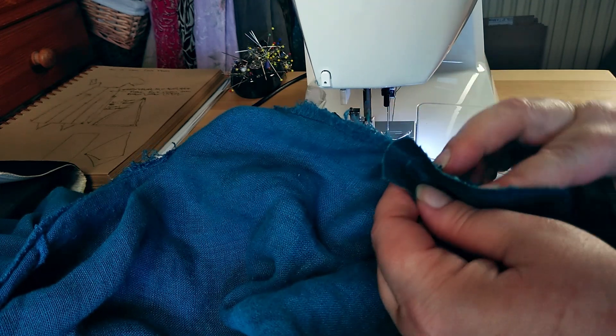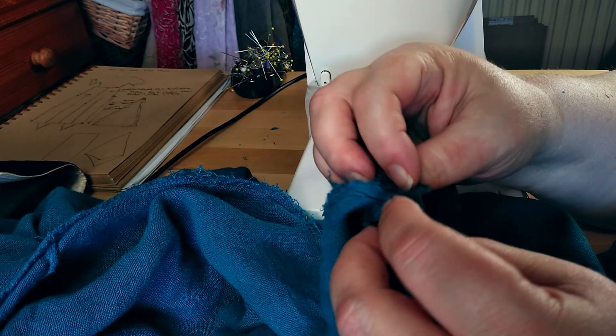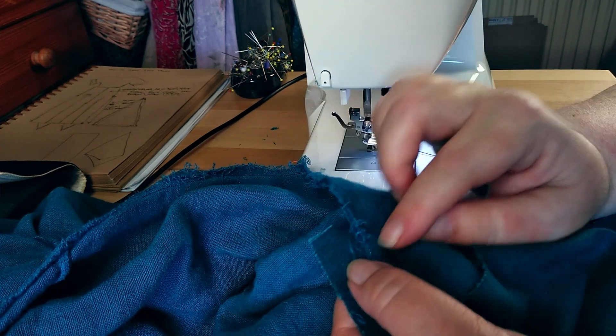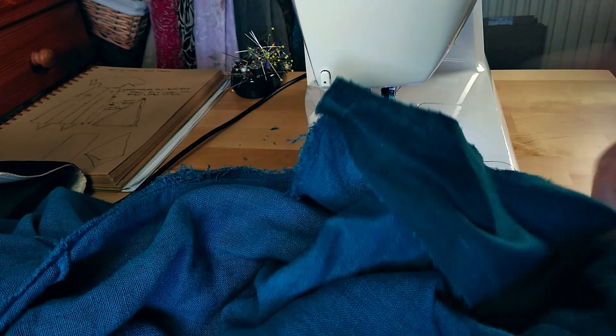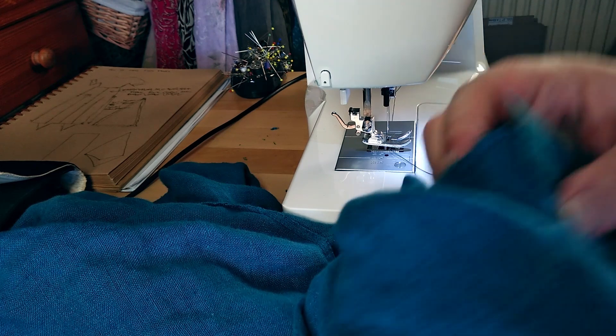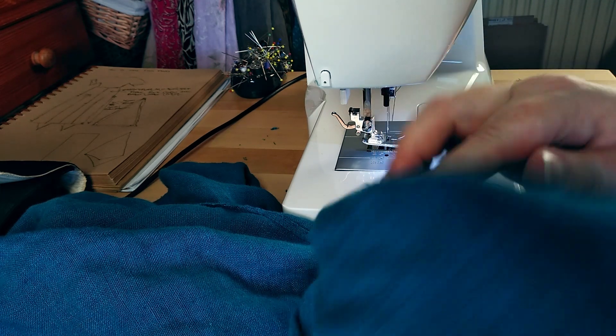We've stitched it in live on camera - has it worked? Oh, look at that! That's pretty good, that's not bad at all. The only thing I need to do is on the right side just make sure there are no holes, and I could just stitch across there into that point. As gores go, that is perfect - I am really pleased with that. The reason for the quite big seam allowance on the inside is that it comes up and reinforces that point. I'll turn that over and just whip it down to hold it in place and give it a little bit of stability. So that's your gore panel in place.